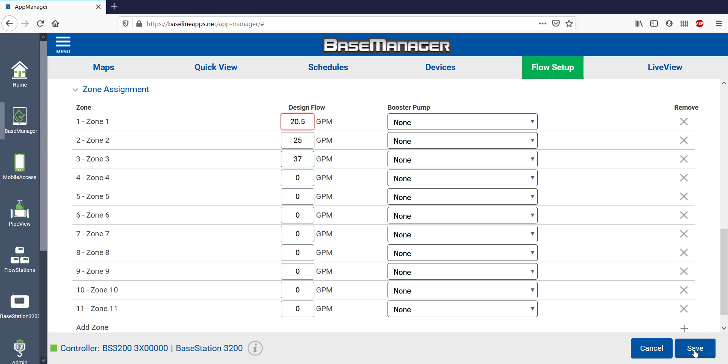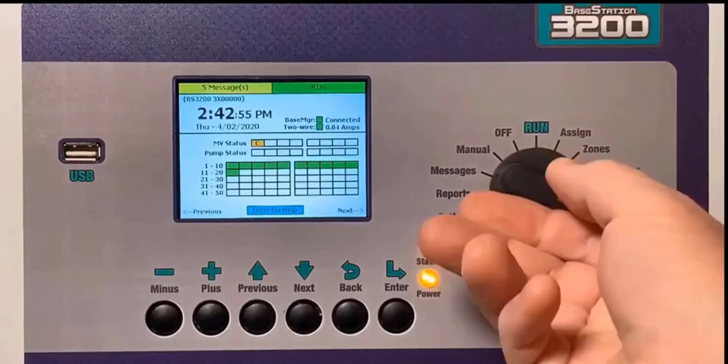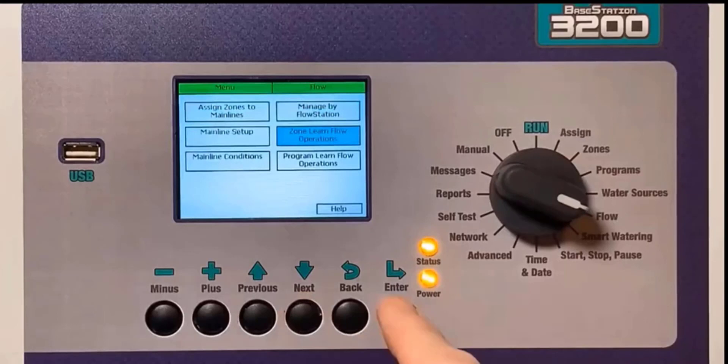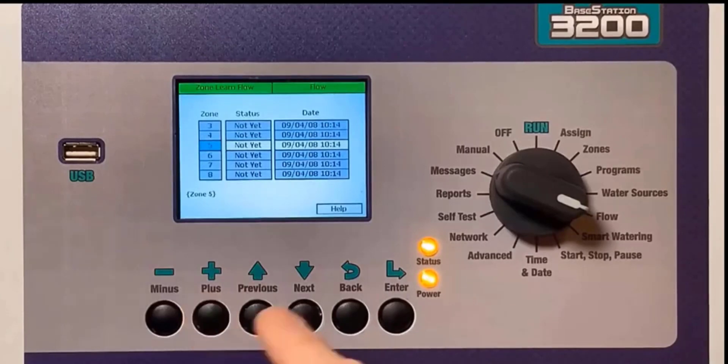Save your work before leaving. A reminder: if you haven't already done it yet, don't skip the Program Learn Flow or Zone Learn Flow operations. You can do this either at the controller or through Base Manager. It's that last piece in the flow setup.